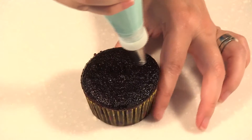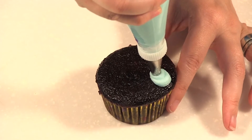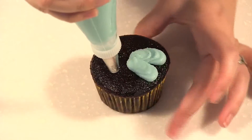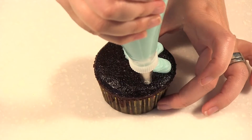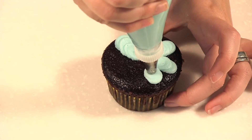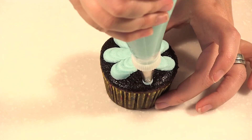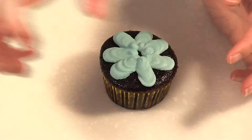What I'm doing is making a dot and pulling it in. I let the icing come out, then I move towards the middle. I turn the cupcake as I go — I don't move my bag.